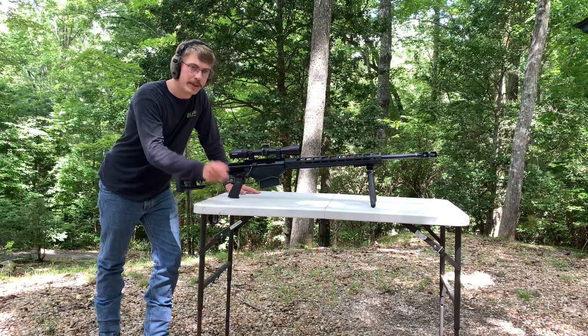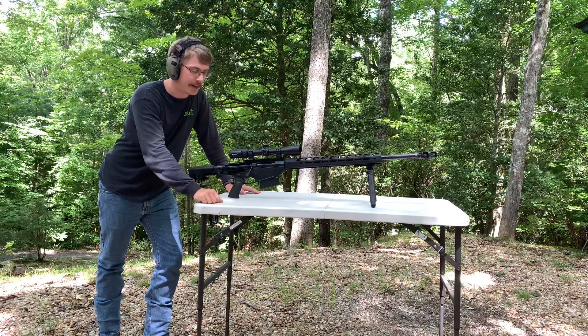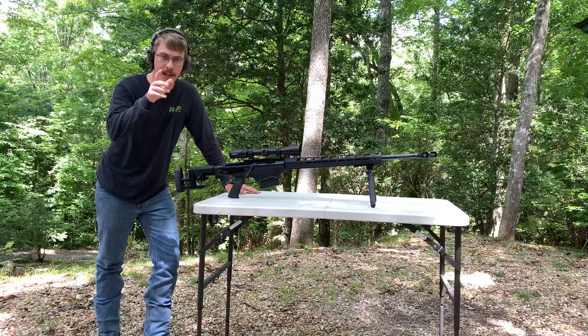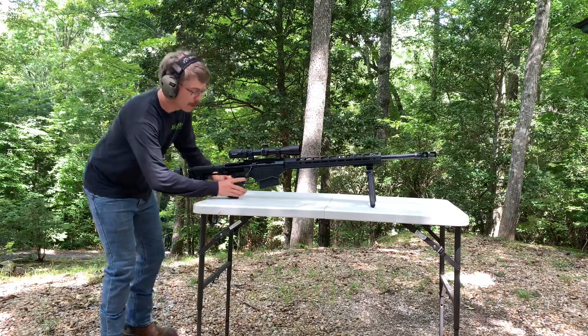The ammo is Crate Holdings LLC Ammo Company — check them out, they're out of South Carolina. This ammo was sent to me from them, so thank you very much Michael. Check them out, they got great ammo prices. Let's see if I can hit this target real quick.